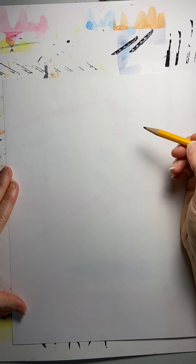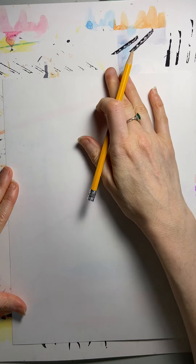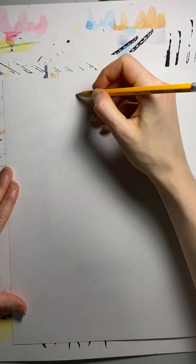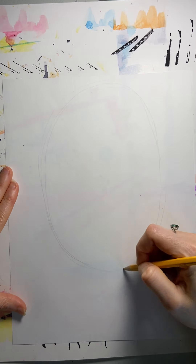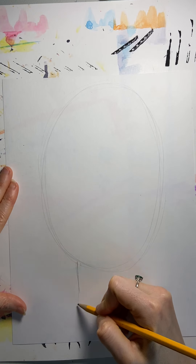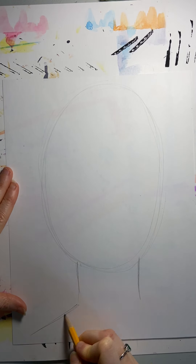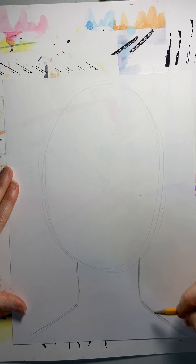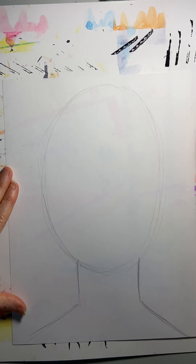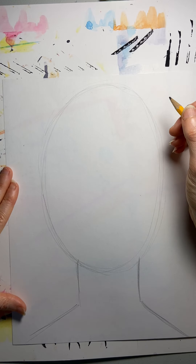First of all, when you're drawing a portrait, we want to draw our head. We're going to fill the whole page, so we don't want to do a tiny little circle — we want to fill the page. My face is more of an oval shape; yours might be more round. I'm going to draw lightly, not pressing down hard. Then I'm going to draw my neck and the top of my shoulders — this is how most portraits are drawn. You might want to leave a little more space for your hair. If you have curly hair or a really cool interesting hairdo, you might want to leave more space, or use a bigger piece of paper.